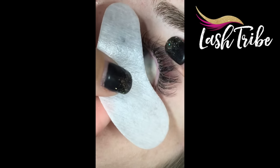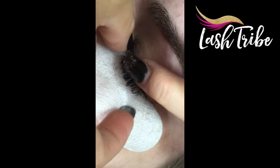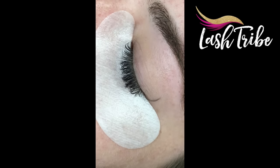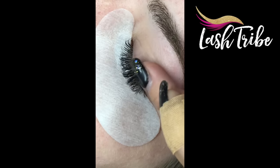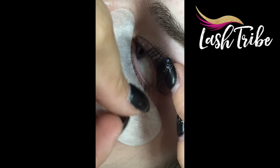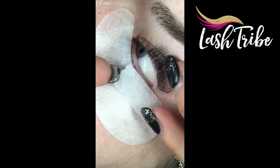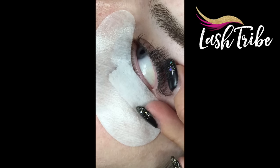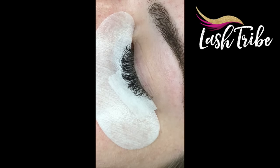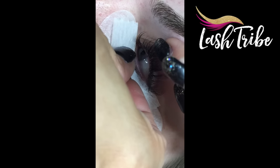Now I'm applying the eye pads. I just lift the client's upper lids gently, put them back down, and wriggle the eye pad into place. Because this client has extremely long lashes that are stuck a little on the bottom, I use my fingers to move them up and out of the way, then place some micropore tape onto the bottom lashes to make sure none of the top lashes will stick to it. I repeat the same on the other side.